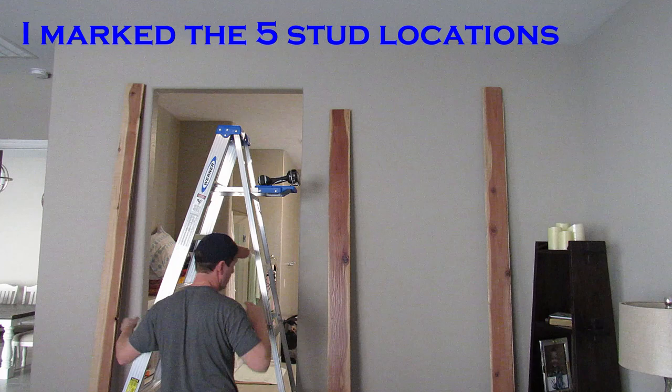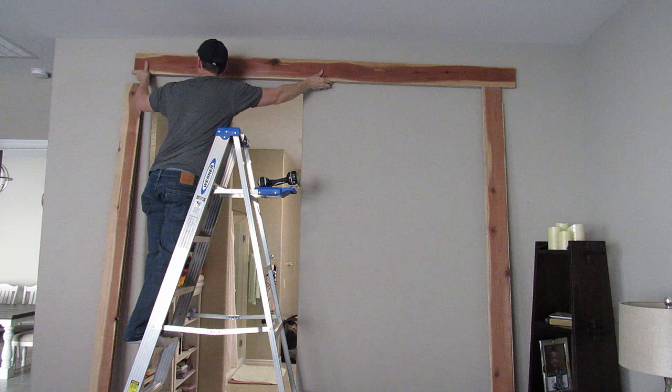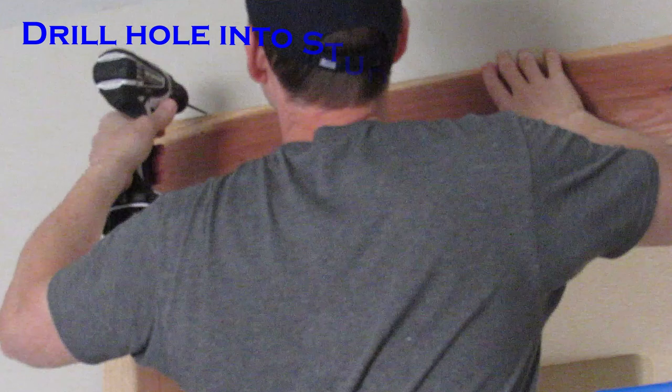I'm doing this by myself and I wouldn't recommend it, but I had no choice. I had a couple of extra boards — one was cracked and the other I messed up with a tongue and groove — so I used those to prop up the header board for myself. Then I could find the stud, drill it, and put my first screw in.